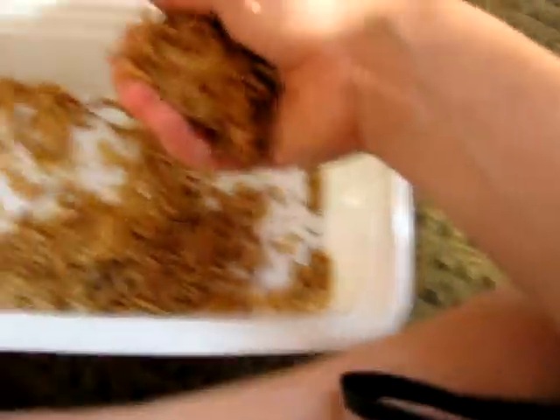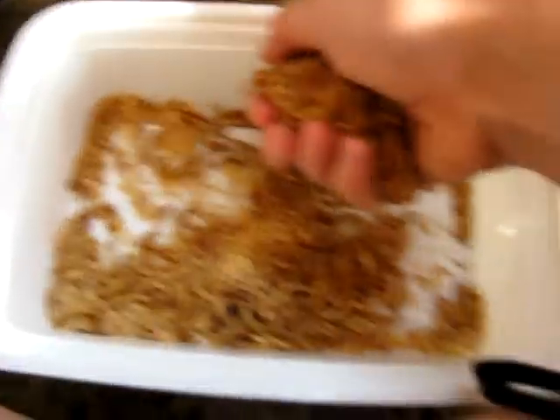I might put it in a part two or something. A little more than one handful — this is completely mealworms.